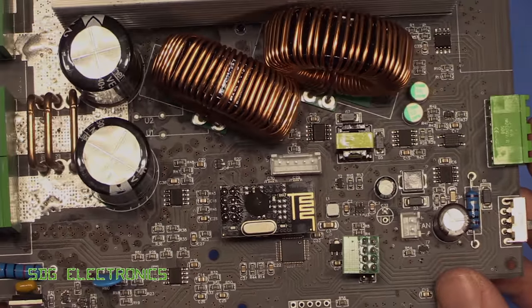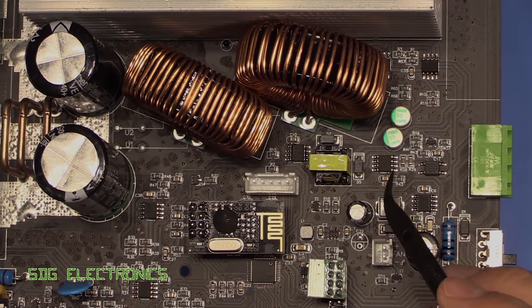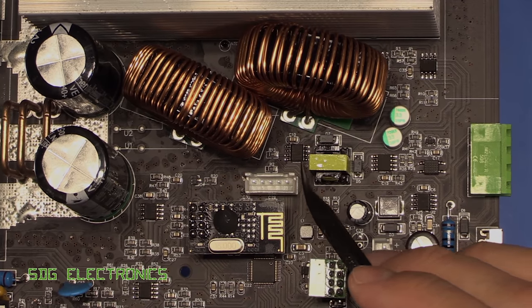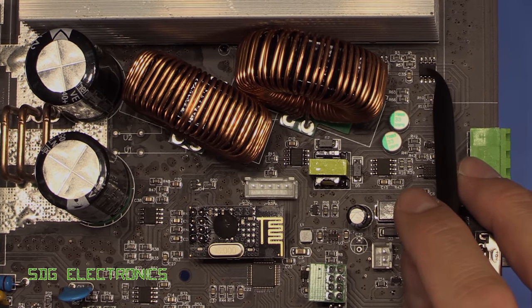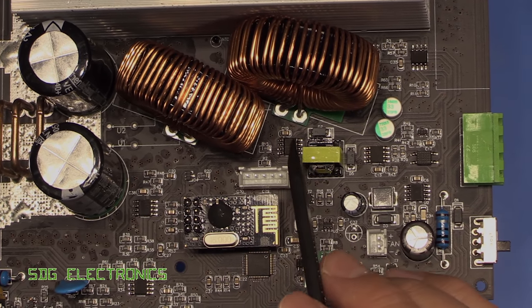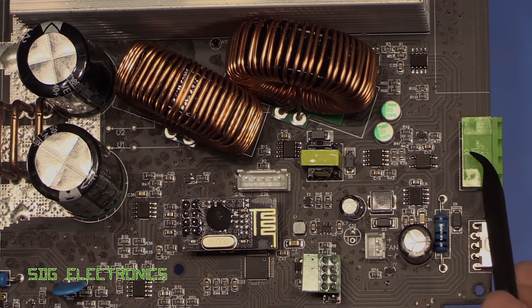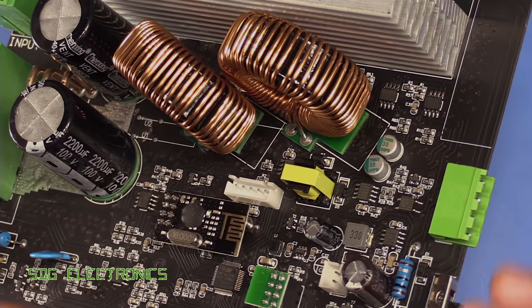Unfortunately all of the other parts have had their names lasered off so we can't work out what any of these are. But it's pretty safe to say we're going to have some gate drivers for driving the gates on those MOSFETs. We've got a little bit of circuitry here, and this is our isolated section of electronics to provide the RS485 interface.